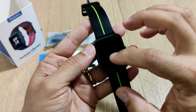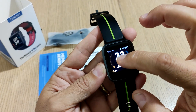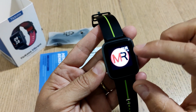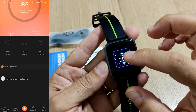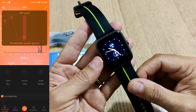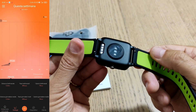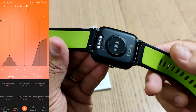C'è la possibilità di avere circa 15 giorni di durata, o 7-8 giorni se utilizzate il GPS abbastanza spesso. Il display si vede comunque abbastanza bene e ha 3 watch face disponibili più una personalizzabile con un vostro logo. Nell'applicazione VeryFit avrete la possibilità di caricare altri 6 watch face prelevabili dal cloud, un'app che comprende tantissimi dispositivi simili a questo.